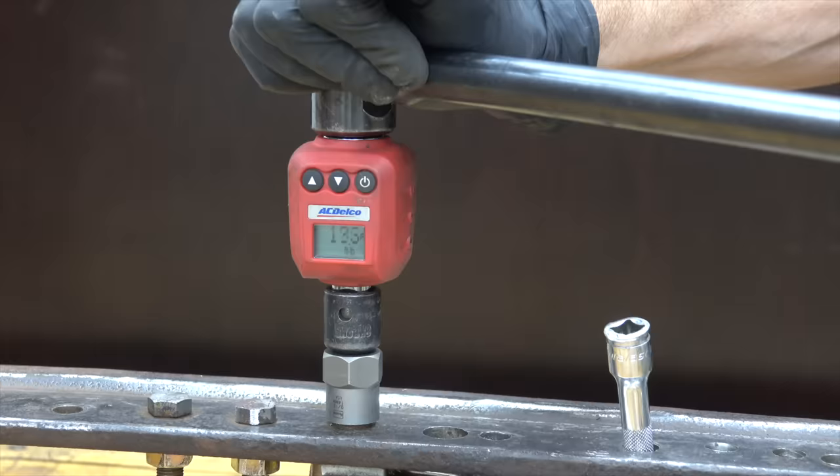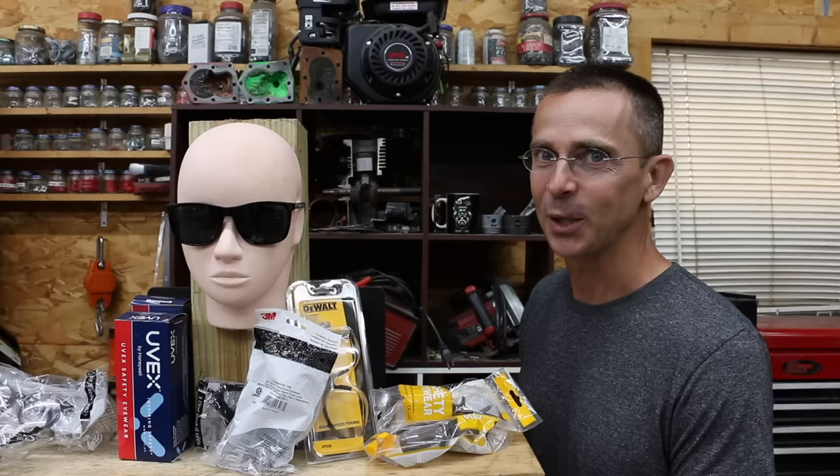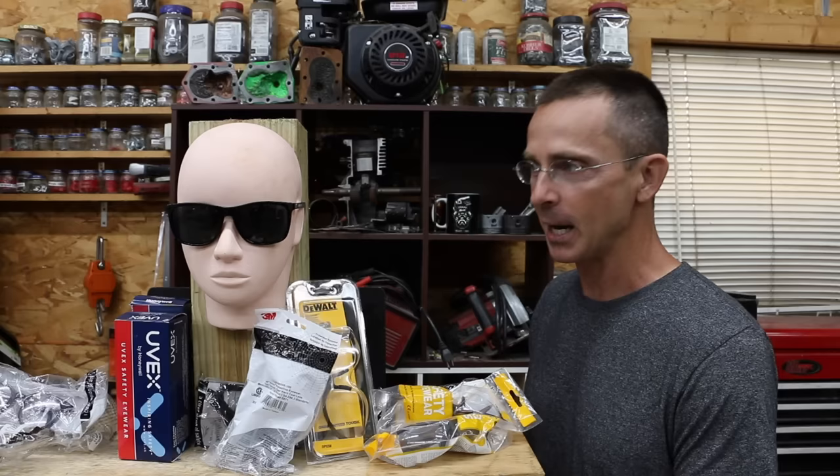Safety glasses are a lot like an insurance policy — you hope you never need it, but it's there in case you do. We have a bunch of different safety glasses brands to test and a very exciting day planned. Let's get the testing underway and see which brand is the best.